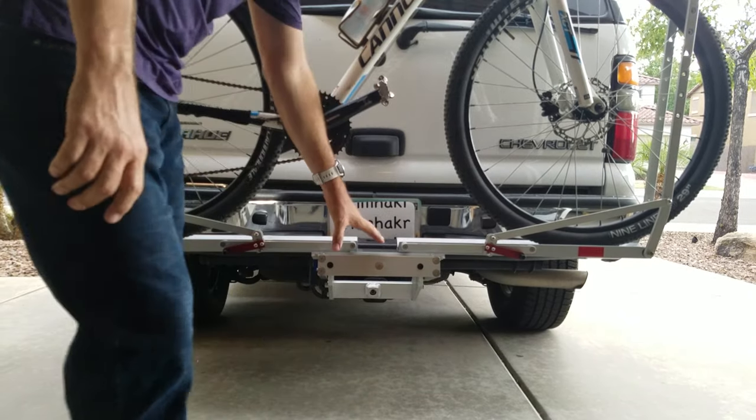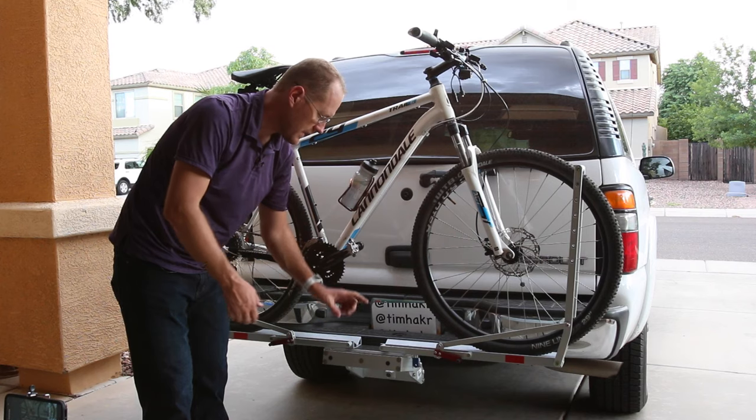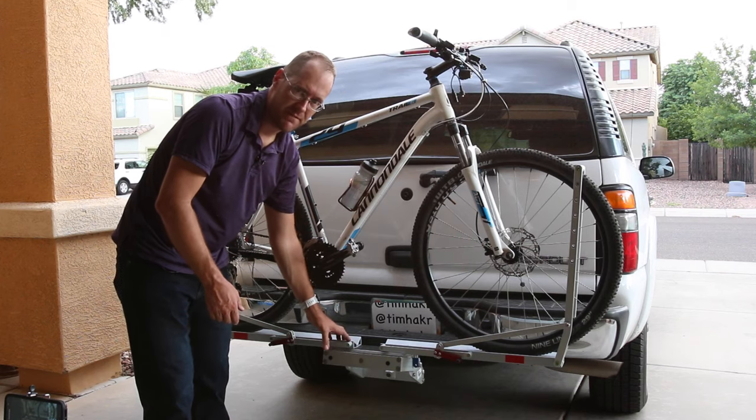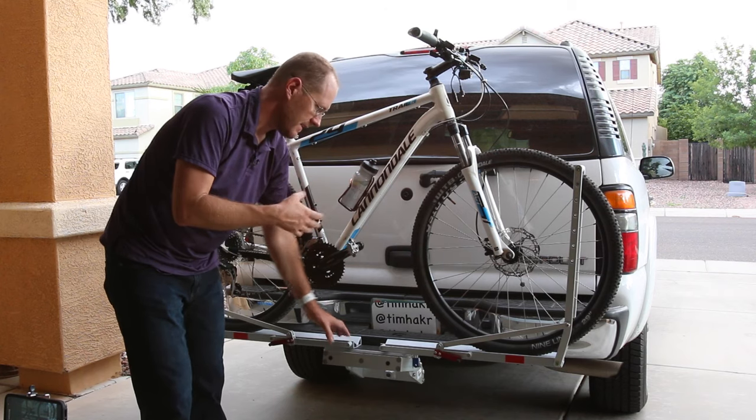You can buy two other racks like this to extend off of this one for a total of three racks if you wanted to. Each rack can hold up to 50 pounds, so if you want to put an e-bike or a heavier bike on it, that's covered.